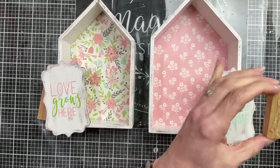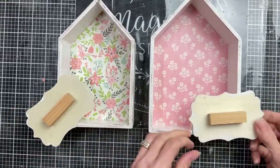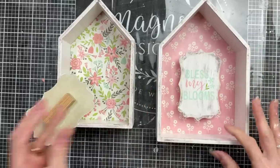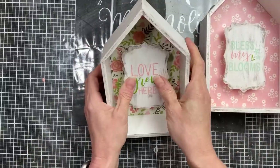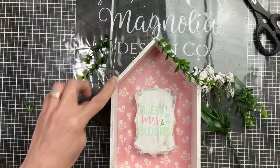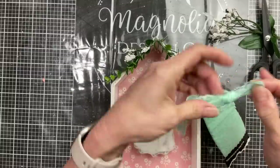To make my little signs stand out from the back of the house, I'm going to glue a block — you can use a tumbling tower block, a Jenga block, whatever you have — to the back of the sign, then hot glue that to the back of the house to give it a little more dimension. I also decided to add a little greenery and florals to the taller house, plus some light mint colored lace ribbon that matches the chalk paste across the top of the house.